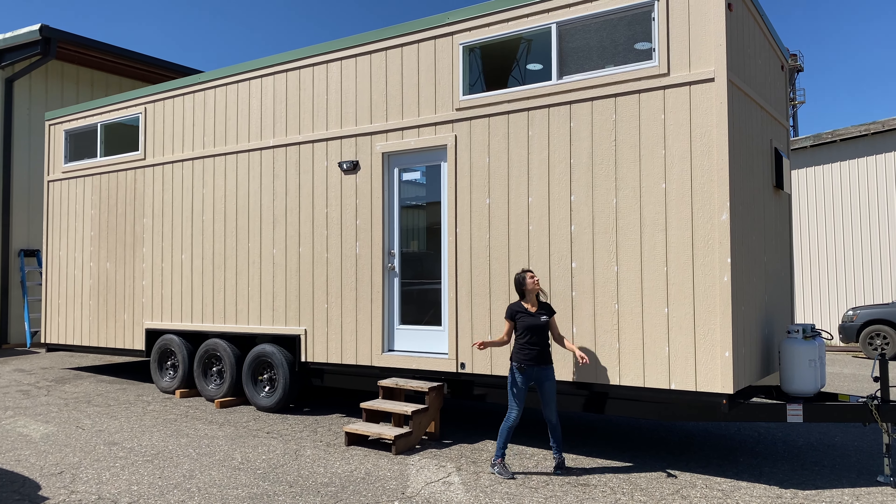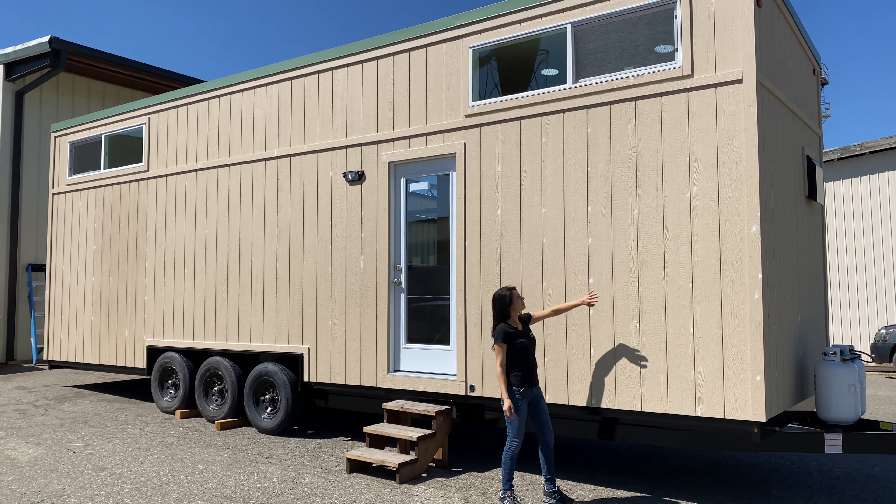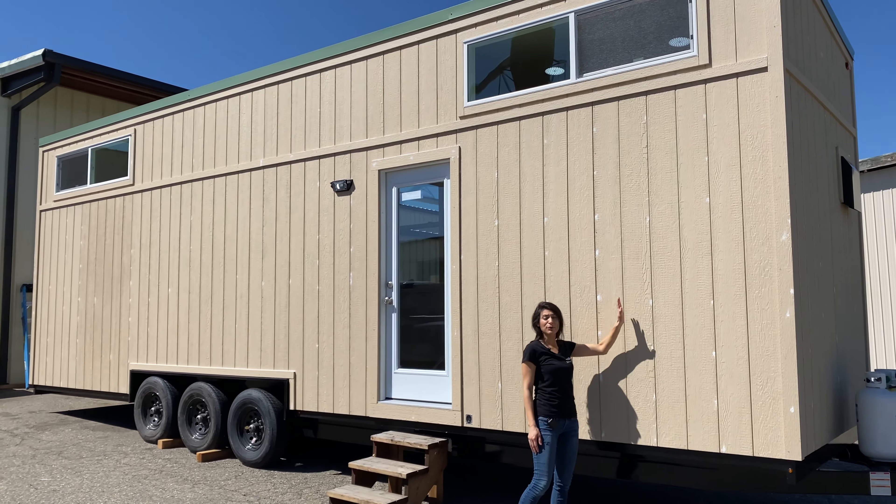Hey everyone, this is Arlene with Forever Tiny Homes. Welcome to another tour video. This is a 32 foot Forever Tiny Home.